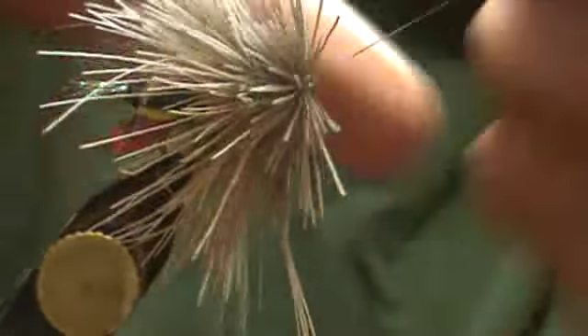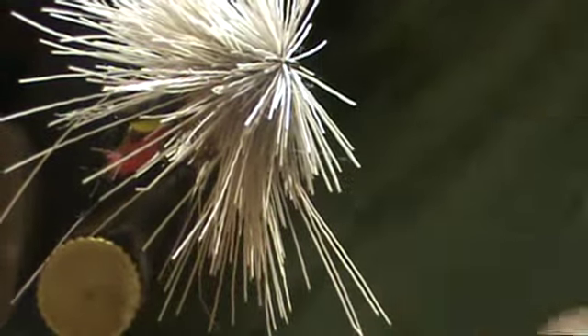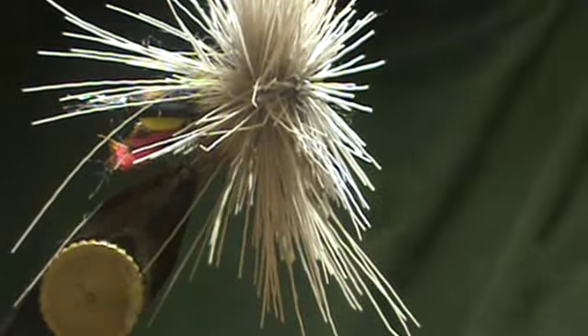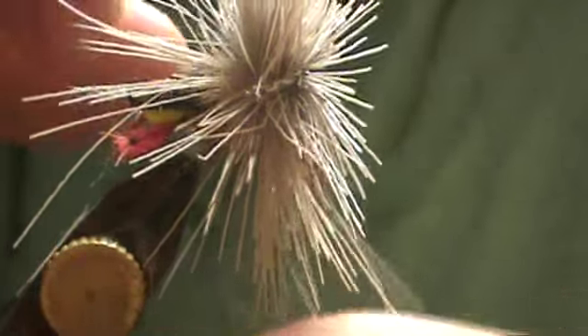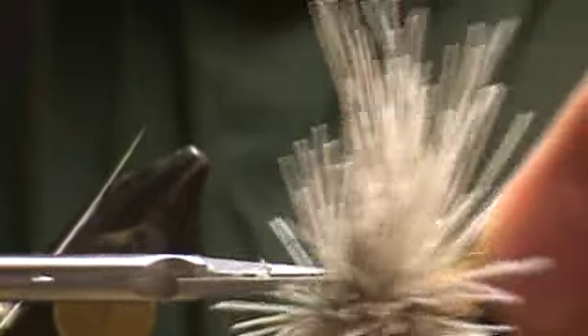I'm actually just going to whip finish. I'm only going to do two whip finishes on this one because I don't want the head too big. Just break off the thread. Next, you're going to grab different scissors. I was going to suggest grabbing razor blade scissors or a razor blade, but you can do this perfectly fine with just your regular scissors. I'm going to take this out of the vise. You can see — I'm going to make my first cut, make a flat bottom. I'll do this over the trash and come right back.